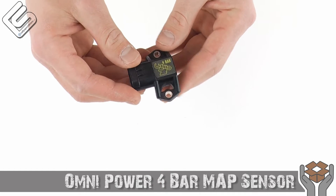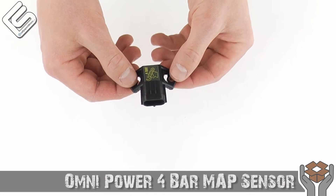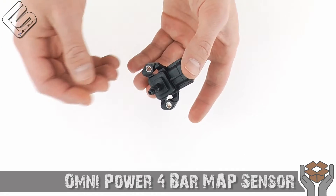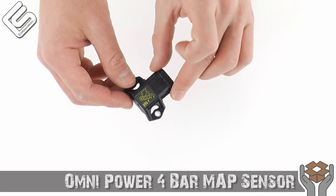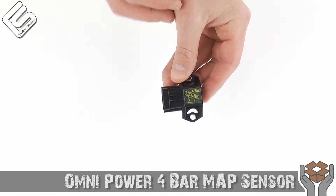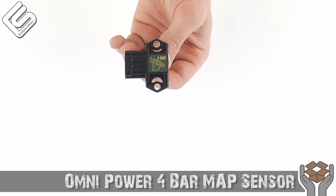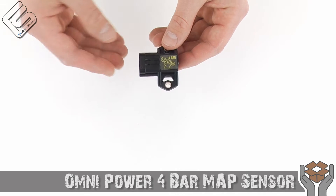Now you may be asking, what's the point of an aftermarket MAP sensor? Well you have to understand what MAP means. MAP stands for Manifold Absolute Pressure. So this in a sense would be like a boost sensor — it measures how much boost you've got going through the system so the ECU can compensate with fuel and you don't blow up the motor. The point of an aftermarket one is it's really easy to max out your stock sensor, and your stock sensor is kind of slow.